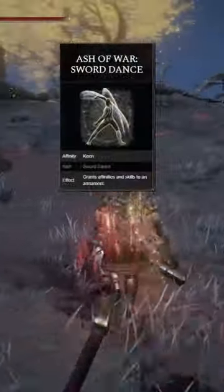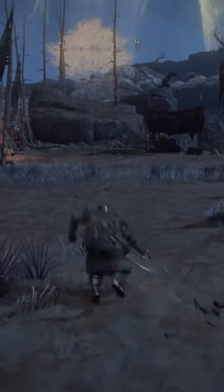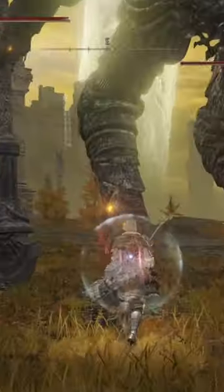I've paired the Sword Dance Ash of War with this, because when you hit the R2 and then Sword Dance, they both flow very well into each other. That being said, you do need to stack Poise like a crazy person, because if you get knocked out of this, it's going to be completely useless.